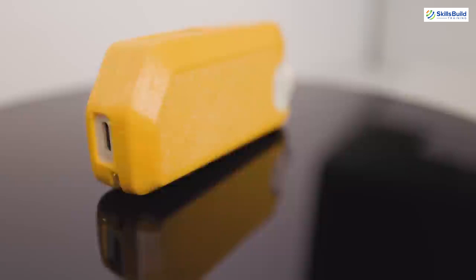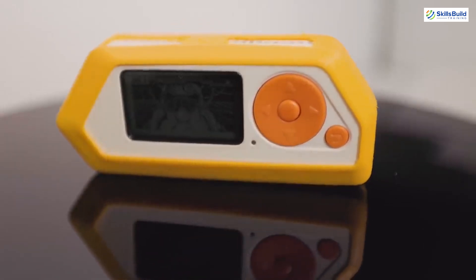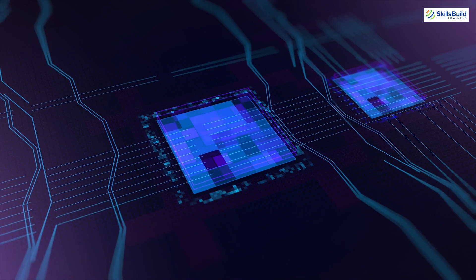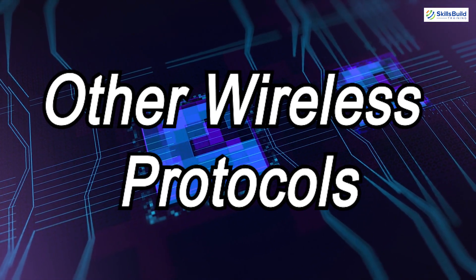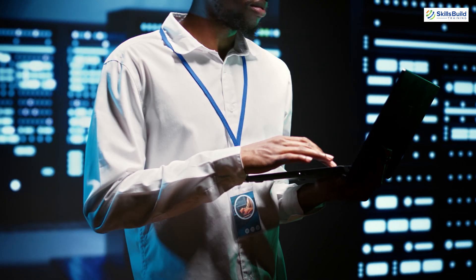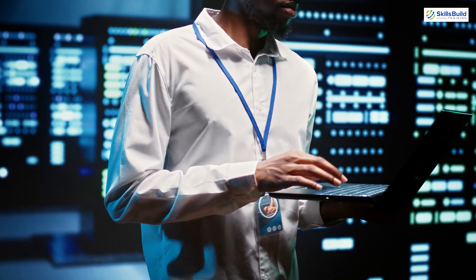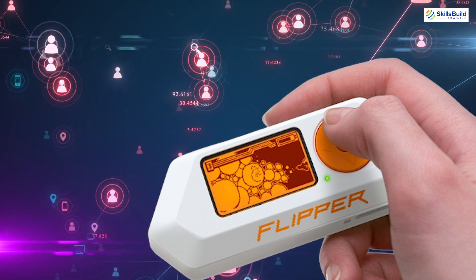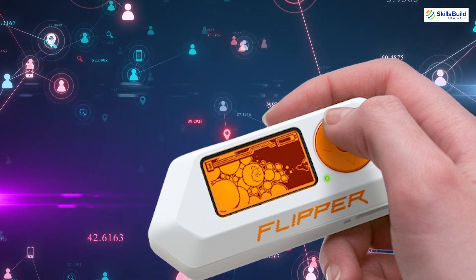Flipper Zero. Flipper Zero is a multi-tool device for pen testers and geeks in a toy-like body. It supports RFID, NFC, infrared and other wireless protocols and is perfect for exploring hardware security and hacking various devices. Its playful design hides a powerful tool capable of testing and manipulating various wireless systems.